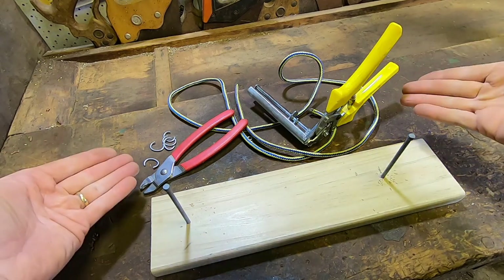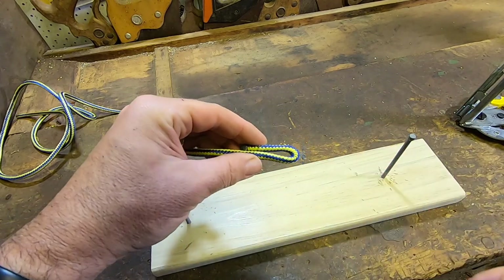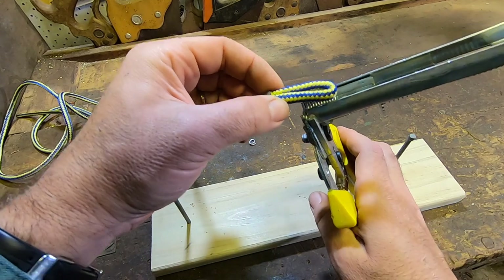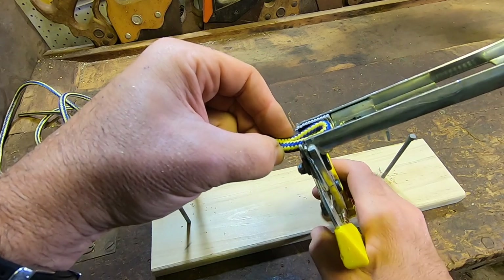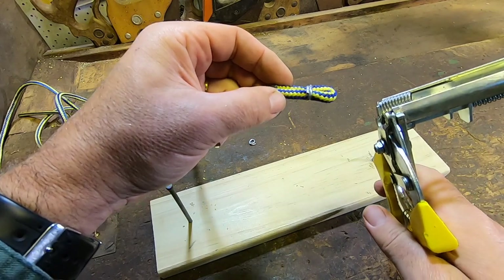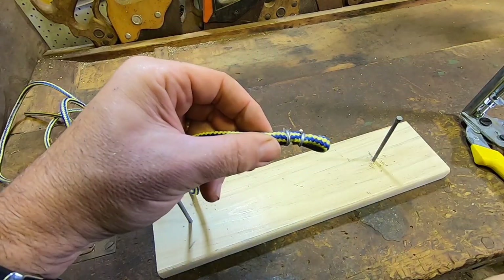Regardless of your budget, either one of these devices is going to let you make heaps and heaps of these halters for next to no cost. First up, I'm going to make the end of the nose band. I'm going to loop the rope over there with about an inch of overlap. I'm going to bring my fencing pliers up — remember we need enough loop for the rope to pass comfortably through, but not be too slack. I'm then going to close my fencing clip pliers around that.